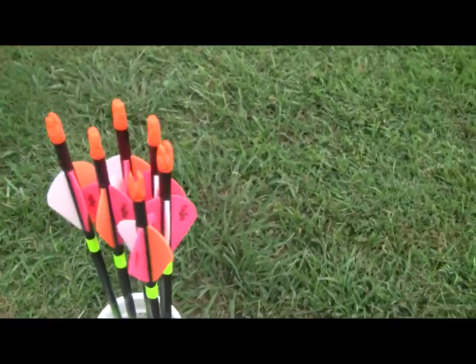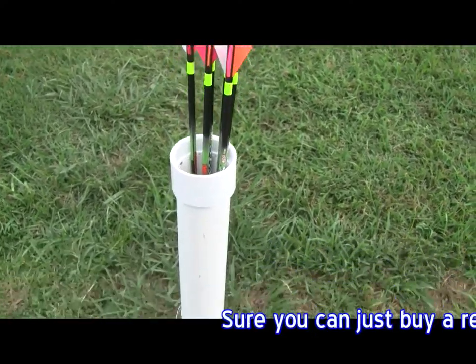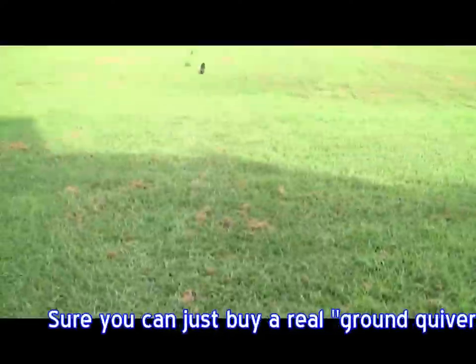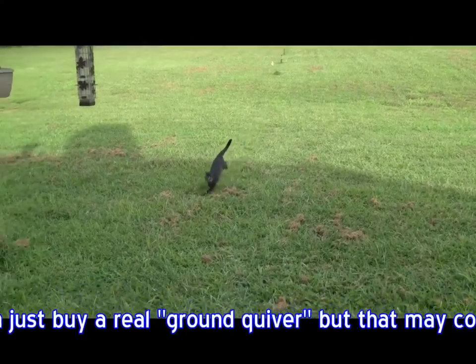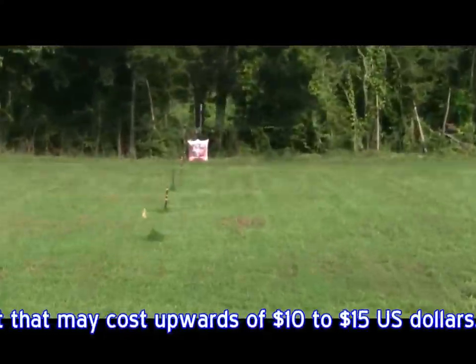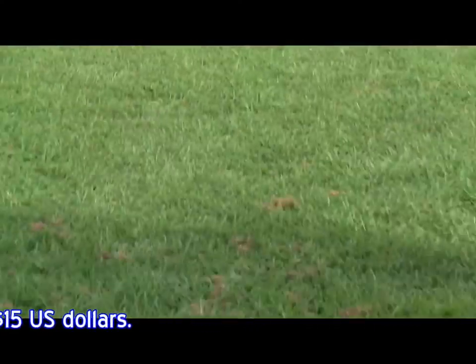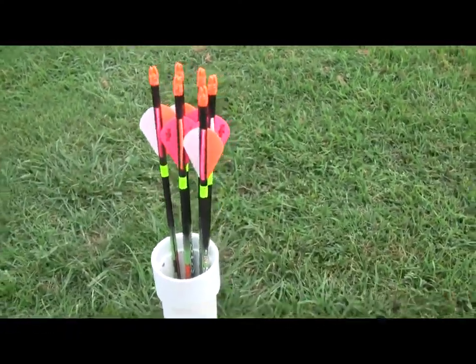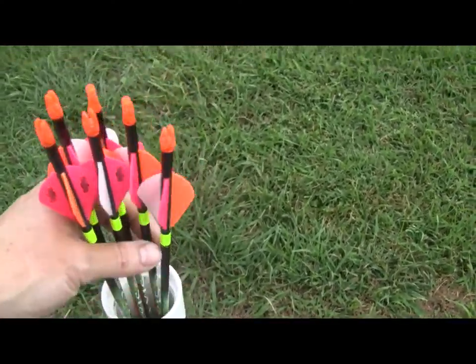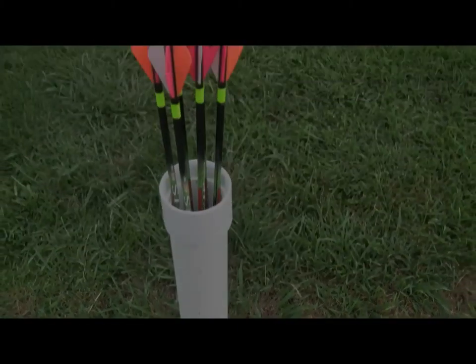Well, I don't know about you, but I'm getting old and fat — don't like bending over as much. So when I go, whoop, here comes an arrow. When we shoot them down at that end, go pull them, bring them back down here, put them in a little holder — just for a little ease and convenience, rather than dropping them on the ground.